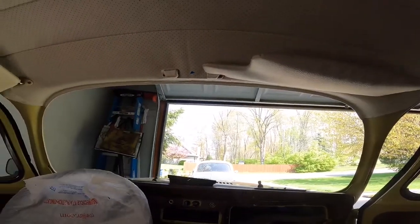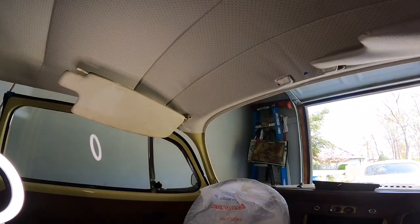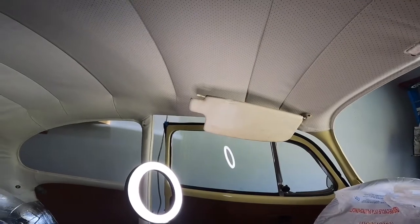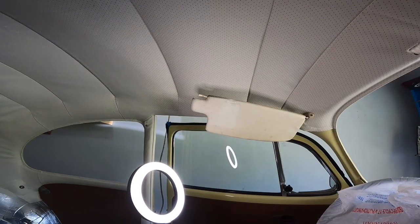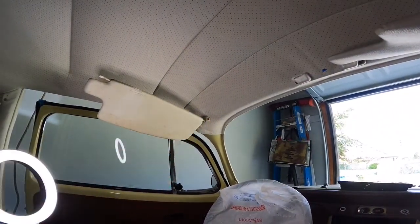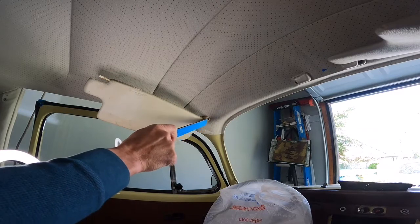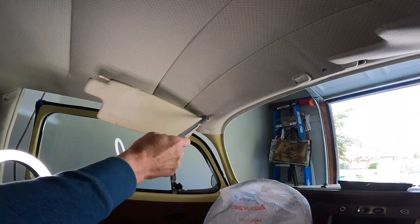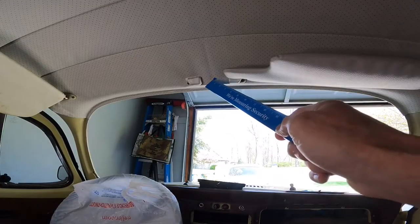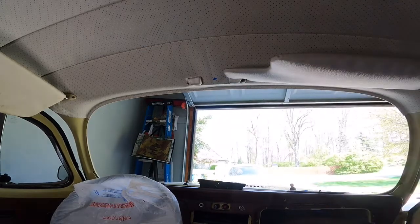Now we installed the windows and we move on to the carpet installation and then the seats. I was grateful to have these temporary visors because my own visors had seized connections that wouldn't allow me to maneuver and install them properly. It's good to install the visors as you install the headliner so that you can find your screw connections and hole openings. I still have to install my rear view mirror, but I have a piece of tape right where I need to cut out the opening, so that should be no problem.